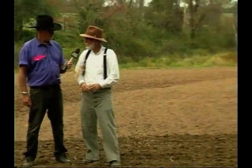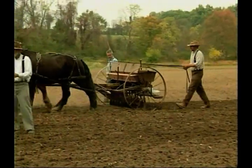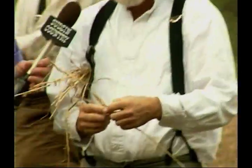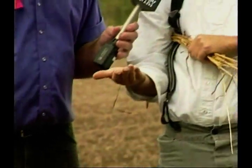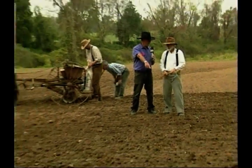We're planting wheat right here. We're using a team of horses and a grain drill and we're planting wheat the way they did a century ago. We're asking the public to help us do it by hand-sowing a little bit of wheat. We're showing them that in the stem of wheat there's wheat grain. They thresh it out by hand just like this, and then we ask them to throw it out there as though they were hand-broadcasting the wheat.